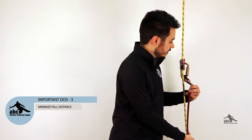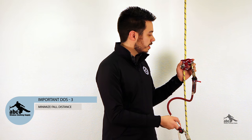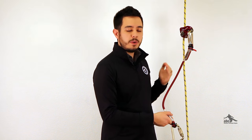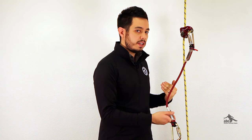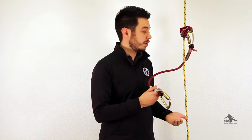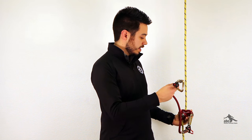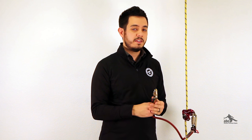Number three, it's always a good idea to minimize your fall distance. Rope grabs may be rated for a certain fall distance with certain lanyards, but as a best practice, you want to keep your rope grab as high as possible. That way, if you're to undergo a fall, you'll experience a minimum of force on your body. Whereas if you lower the device as far as you can, you're increasing your total fall distance and the force you'll undergo during the fall.